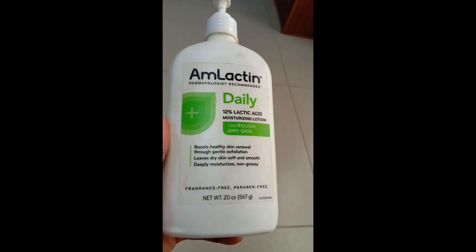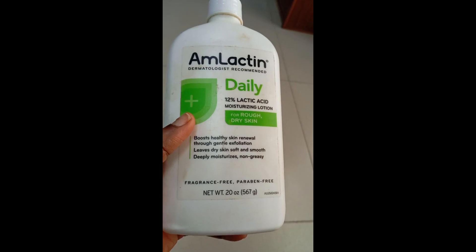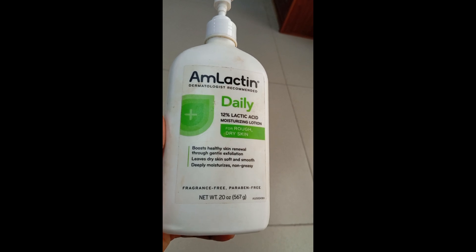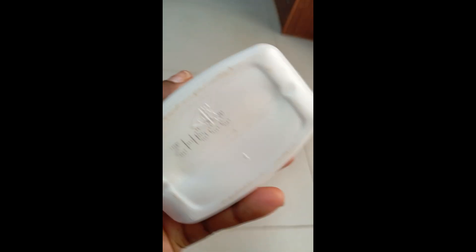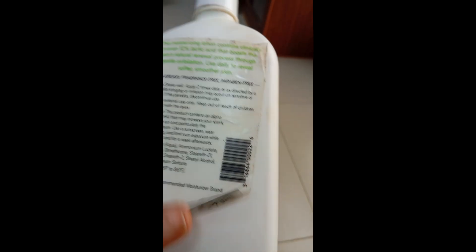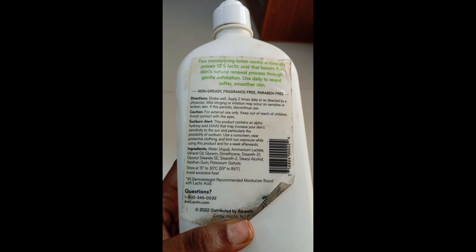It's going to exfoliate those dark areas and dark parts. I am a lover of AmLactin. The first time I got it, I liked it. It's very big — it came in a 567-gram bottle with a very easy pump and it was very easy to use. It gave me very deep moisturization; it made my skin so soft and moisturized. I think I'll rank this my best moisturizer. However, I went ahead and used it on my face the first time and I broke out. So if you have oily or sensitive skin, please do not use AmLactin on your face — it is not for the face.